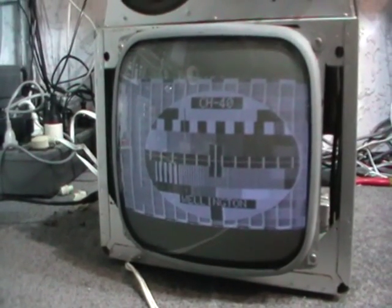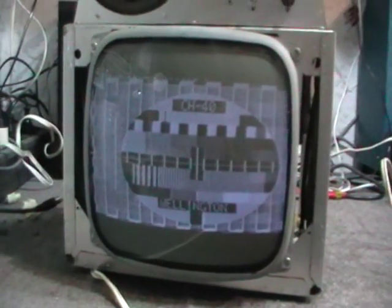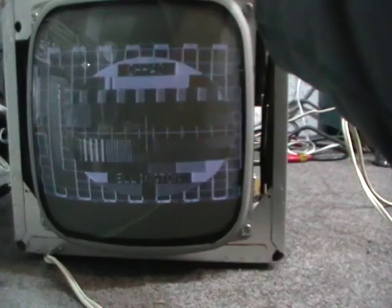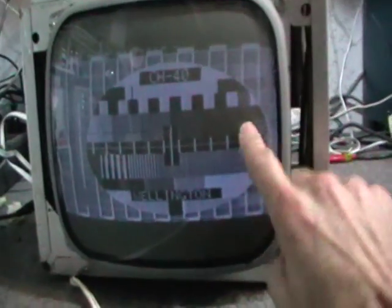I guess I should have checked the picture tube first with the CRT tester, because this is the result — brightness and contrast up full. The picture tube is absolutely past its use-by date. I've tried to give it a filament boost and a couple of rejuvenation kicks with my B&K, and that's as good as it gets. It probably doesn't look too bad on camera, but basically it's stuffed.